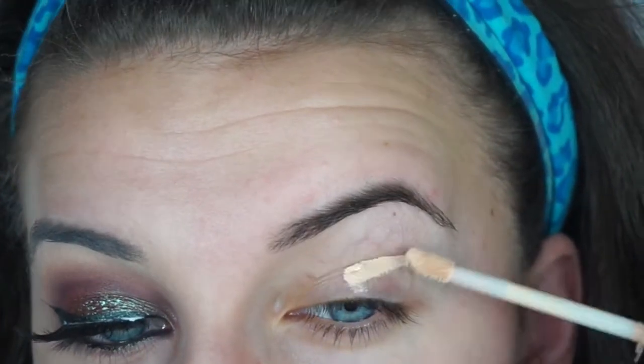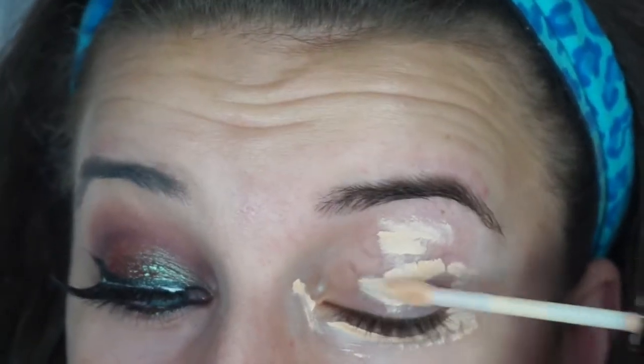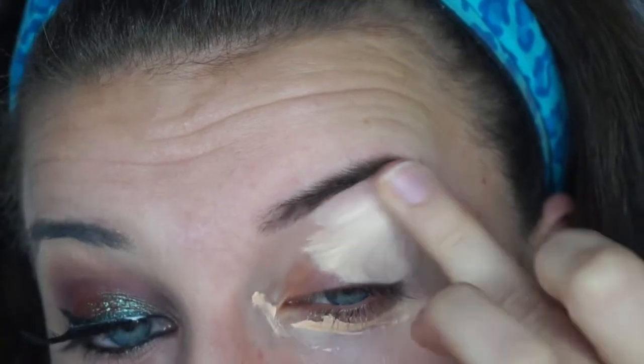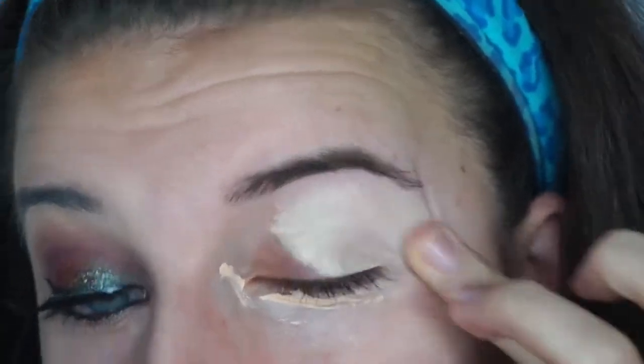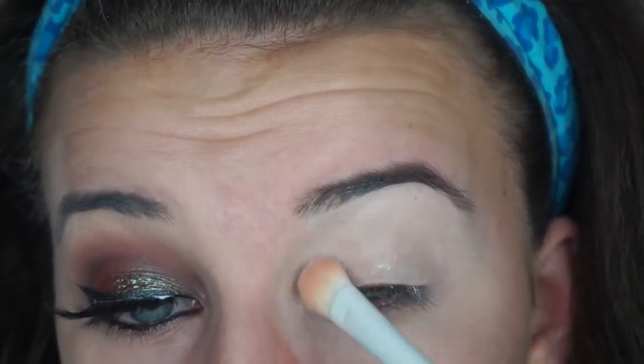Alrighty, hey guys — as always we're going to be priming our eyelids. I just used my NYX concealer for this and tapped it out with my finger. In this tutorial I am only showing you the eye look and the lips. I'm just taking my translucent powder and setting that concealer — the primer we put on our eyes.